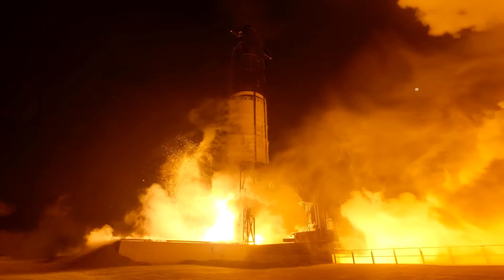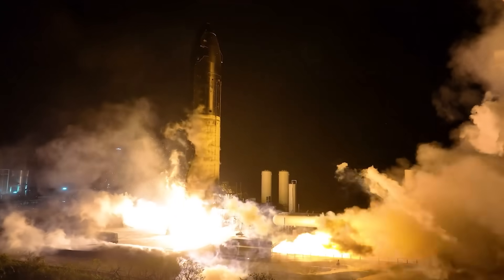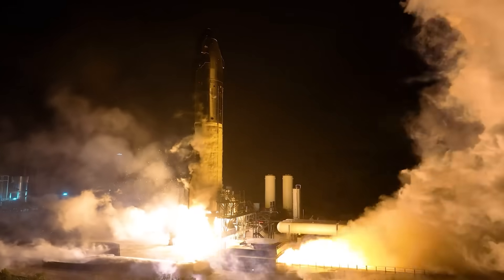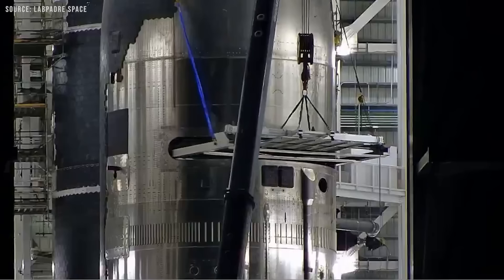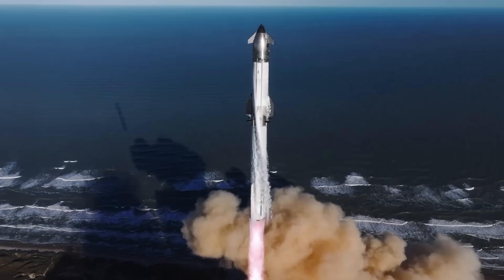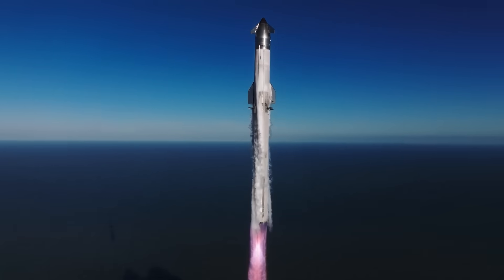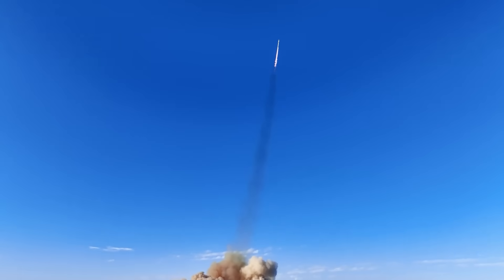Or maybe it is the trade-off of engineering — to make something as complex as a full-flow staged combustion engine work, perhaps the cost was a simple functioning door. Either way, in spaceflight, even something as seemingly basic as a door often does not work perfectly the first time. The good news is that SpaceX is known for rapid iteration, and it is very likely they will fix the issue quickly.